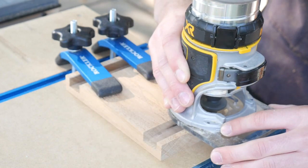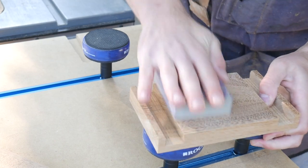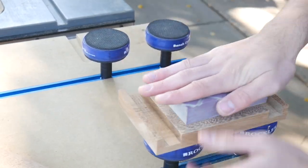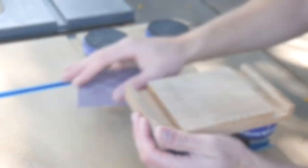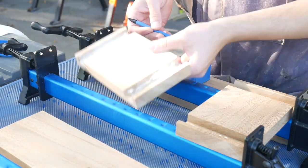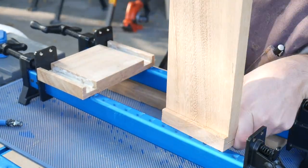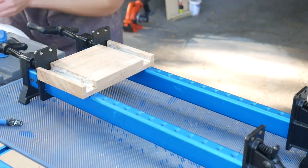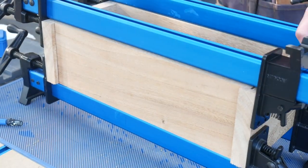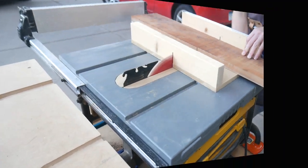It ended up giving it a nice look in the end. Before the glue-up I go ahead and sand everything, especially the insides of the box, up to 220 grit, because it'll be difficult to get to once it's all glued up. The glue-up didn't go as well as expected — the joints were so good that as soon as the glue was in there it was really stiff to get everything together. I need to either make slightly looser joints or find a glue that helps with getting tight joints together.